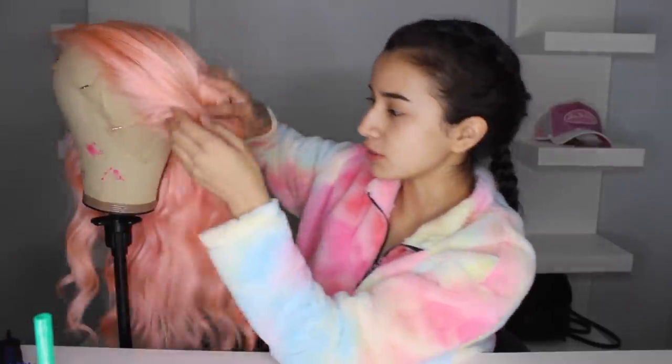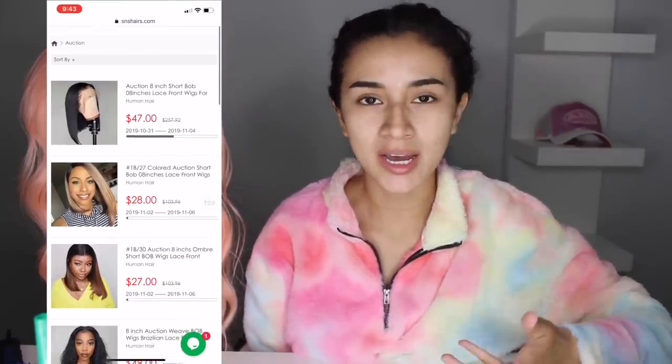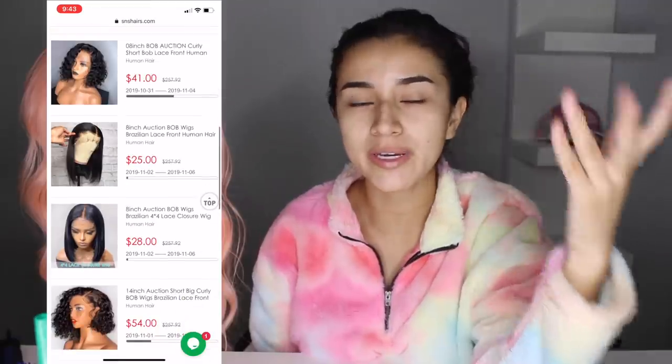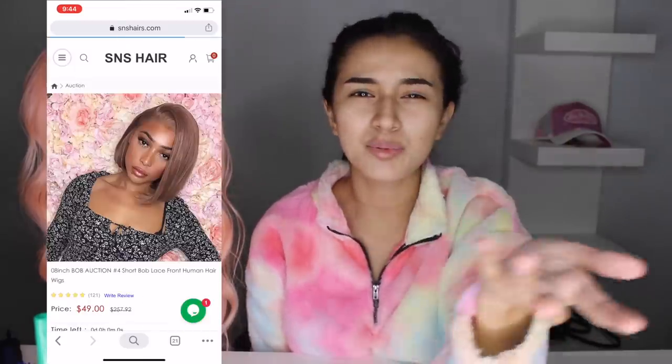It also has naturally bleached knots already, and you can make it into a high ponytail — it has lace on the back, which is really dope. On the SNS Hair site, they have this really cool auction feature where wigs start at like $10 and you place bids; if your bid is the highest, you purchase the wig. It's pretty much like eBay but for wigs, giving you a great opportunity to get wigs cheaper.